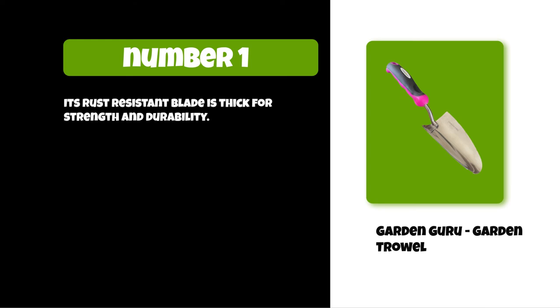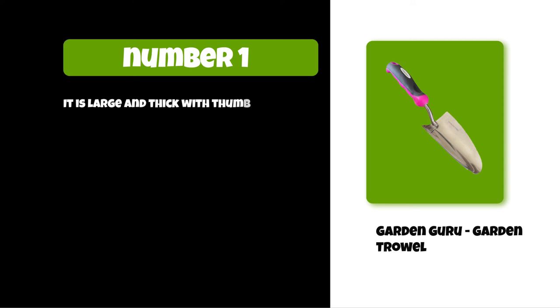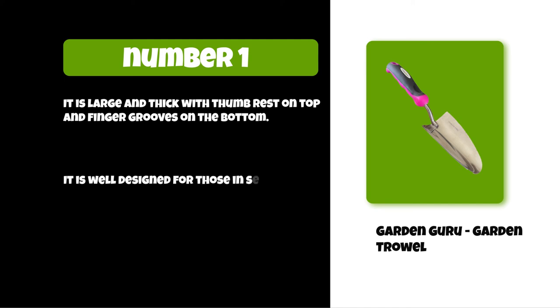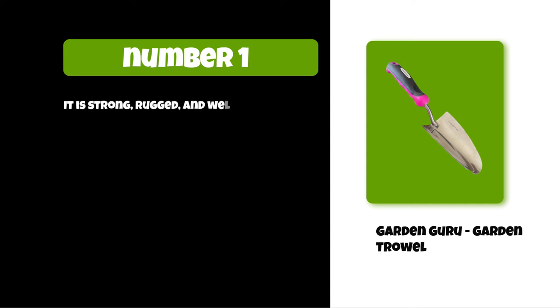At number one, the Garden Guru garden trowel. Its rust-resistant blade is thick for strength and durability. It is properly designed for professional-grade applications. It is large and thick with a thumb rest on top and finger grooves on the bottom. It is well designed for those in search of an agreeable grip that minimizes hand stress and fatigue. It is strong, rugged, and well suited for nearly all outdoor assignments.